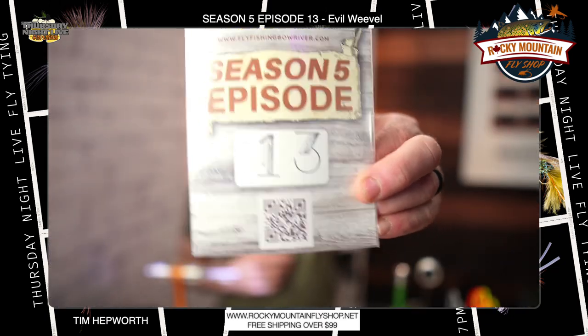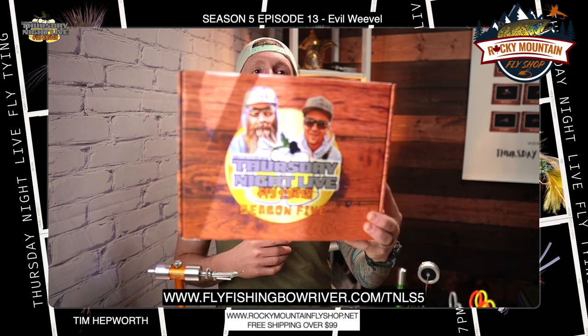We're going to get to that in just a second. I'm tying out of my season five, episode 13 kit here. If you do not already have one of these awesome season five kits, you can still head on over to our website and grab one today at www.flyfishandboariver.com/TNLS5.